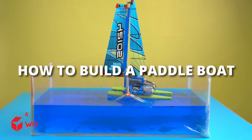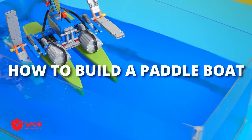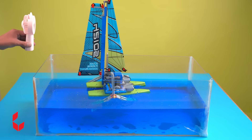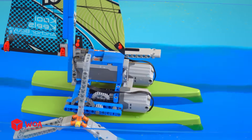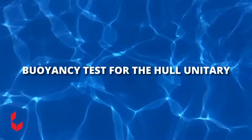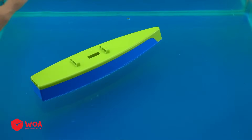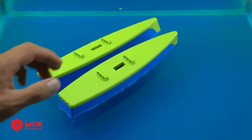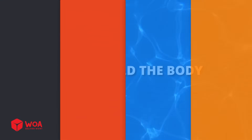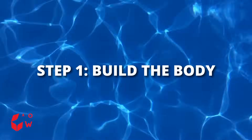How to build a paddle boat. Buoyancy test for the hull unit. Step 1: Build the body.